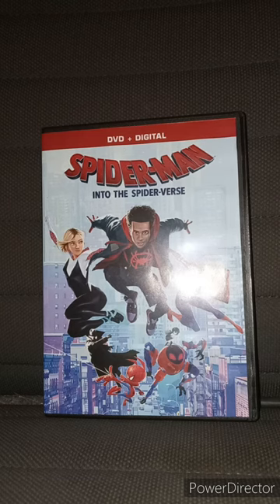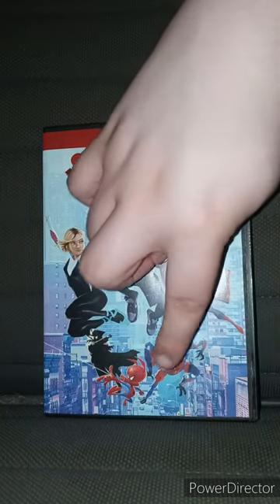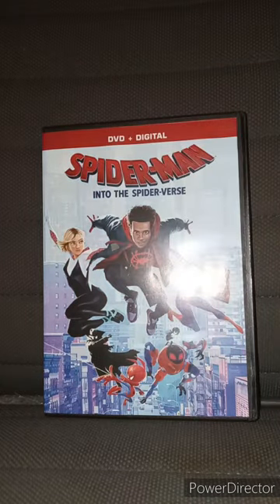Spider-Man Noir, who was played by — you guessed it — Ghost Rider himself. Spider-Ham. Penny Parker. Fun fact: she's played by Kimiko Glenn.